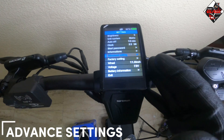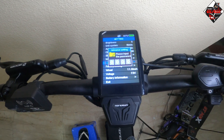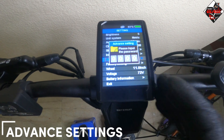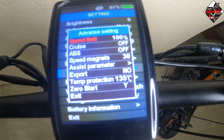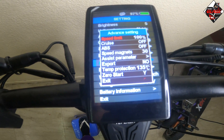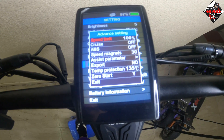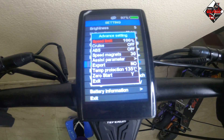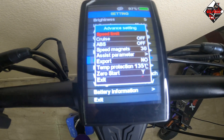Now let's proceed to advanced settings — this is the most important section. Press the mode button and it will ask for a password, which you can find in the manual. In advanced settings you will see: speed limit, cruise control mode, ABS, speed magnets, assist parameters, export, temperature protection, zero start, and exit. To change the speed limit, press the mode button and adjust the numbers using the plus or minus button, then confirm with the mode button.